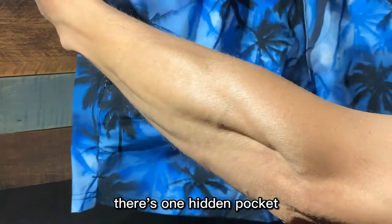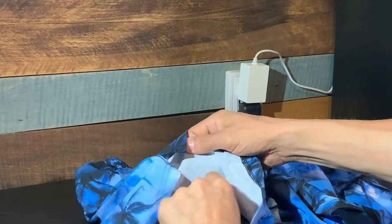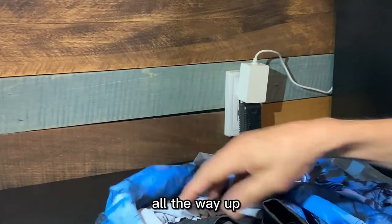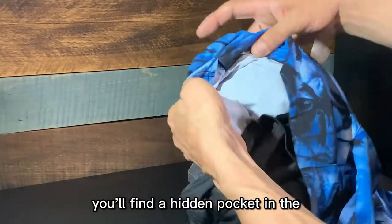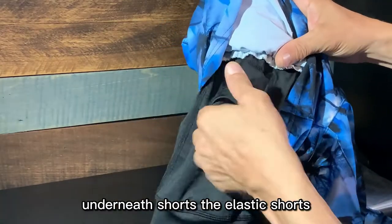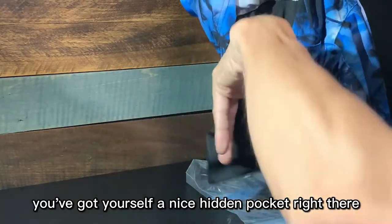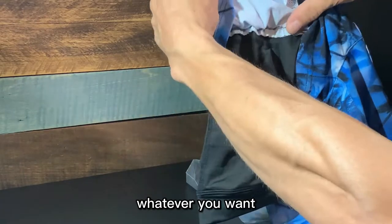There's one hidden pocket. If you lift this up, pull up all the way up, you'll find a hidden pocket underneath the elastic inner shorts. You've got yourself a nice hidden pocket right there — for your cell phone, whatever you want.